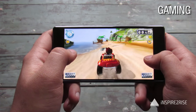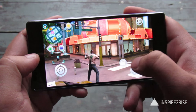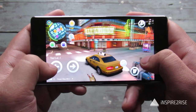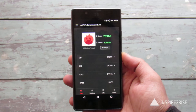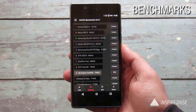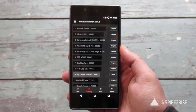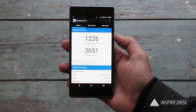Gaming on this device was excellent, phenomenal, because this smartphone has been touted as a performance and gaming smartphone. When we played Gangstar, Asphalt 8: Airborne, and a lot of other games, the performance was really nice, but it was heating up to some extent. On the AnTuTu benchmark we got a score of 75,963, which indicates it's a nice smartphone — not the best Android smartphone in terms of performance, but still very good.